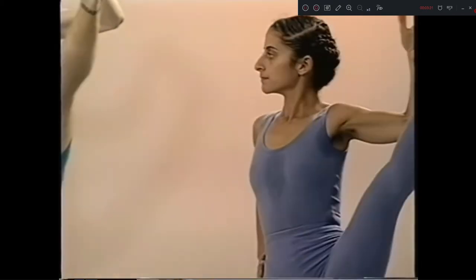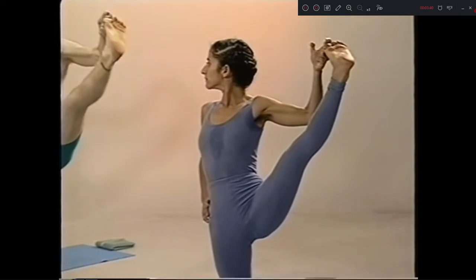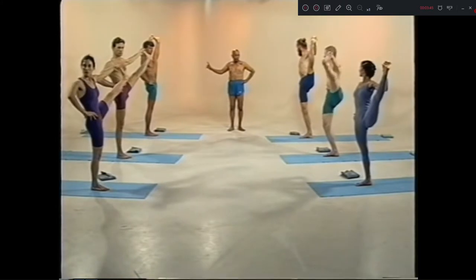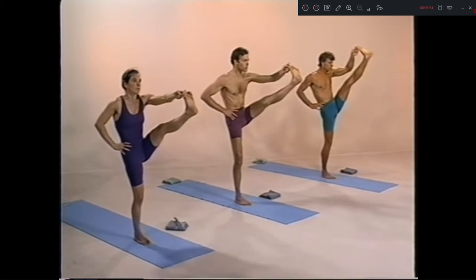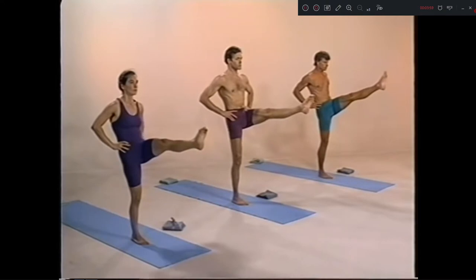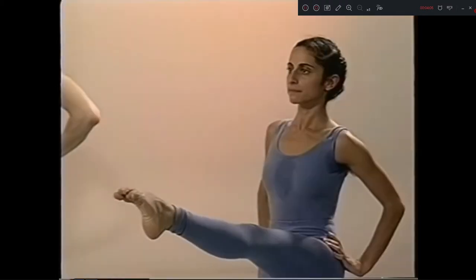Dasha, head up. Eka dasha, exhale. 1, 2, 3, 4, 5. Dwa dasha, inhale. Trayodasha, exhale. Caturdasha, head up. Take back your hands. 1, 2, 3, 4, 5.